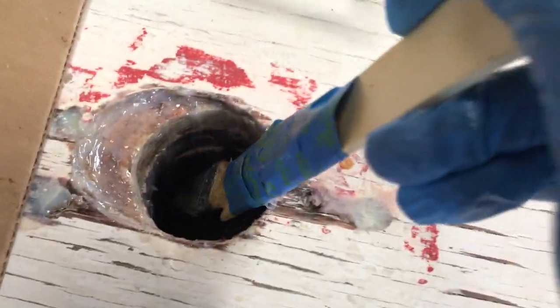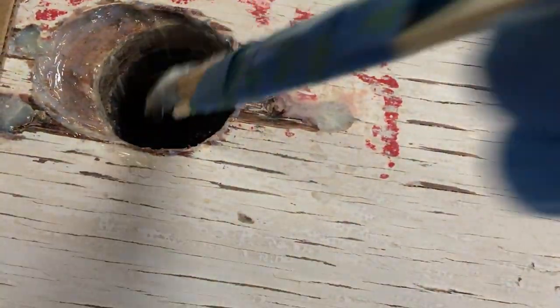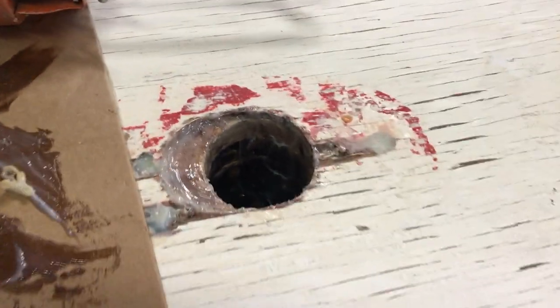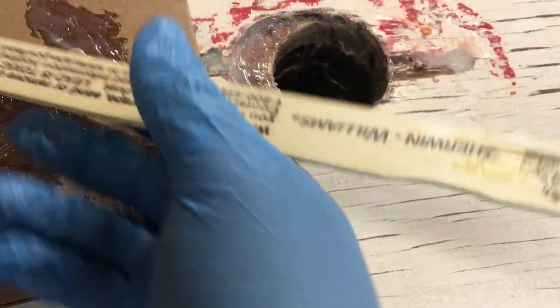Put a little cheap chip brush on the end of a free paint stick and just work it down in there — basically put a nice, thick coating of thickened epoxy all the way around the inside of the trunk. Put a pretty big blob in the bottom, smooth it out with the brush, and that'll give a little protection to the bottom of the mast step and the mast. Go through there and do two or three coats, give it as smooth as you can so you don't have to do much if any sanding once it dries.